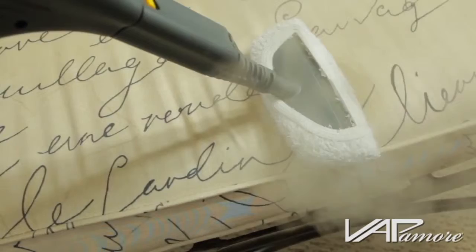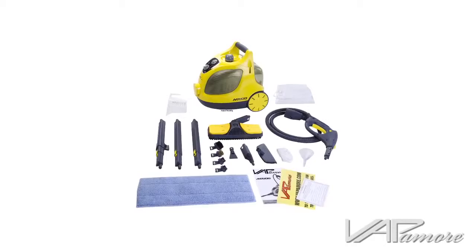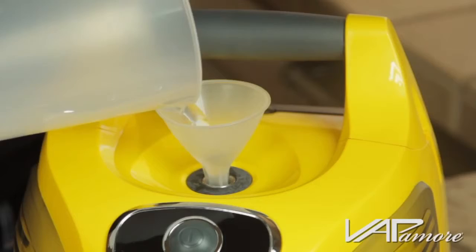Kill germs, allergens, dust mites, and bed bugs. The possibilities are endless. The Vapamore Steam Cleaning System includes everything you need to clean just about anything. Just fill it up, turn it on, and start cleaning in minutes.